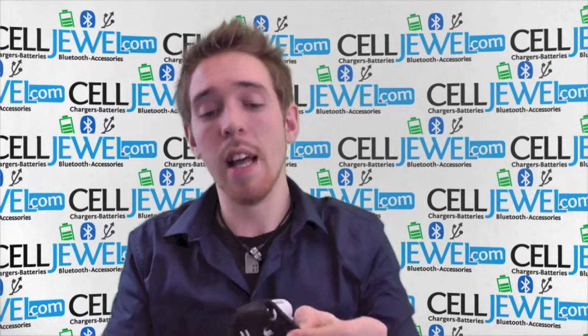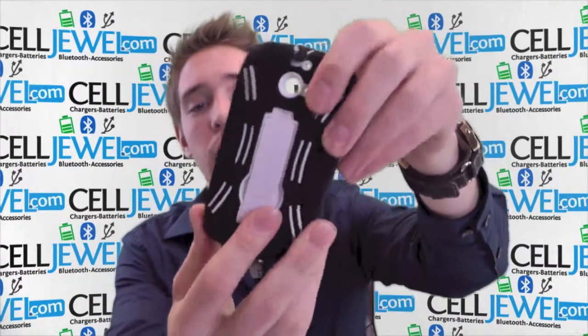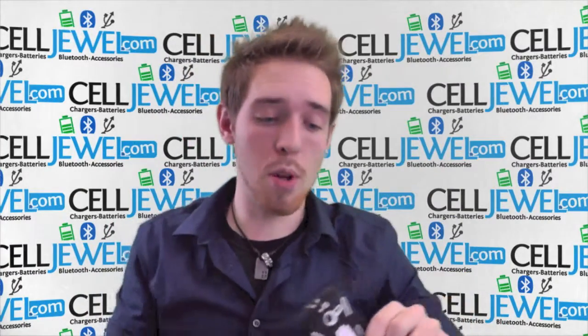It's got a bunch of cool little things like the fact that it has cutouts and openings for all the different ports like the headphone jack, the camera, the flash, the speakers, and the charging port right here with a protective flap to keep dirt and moisture out.